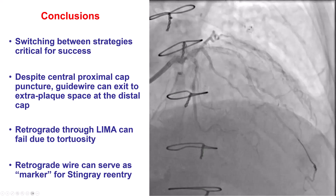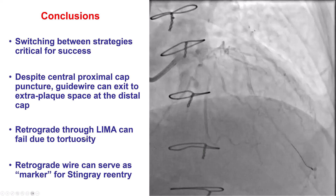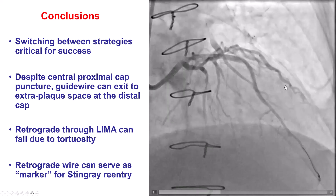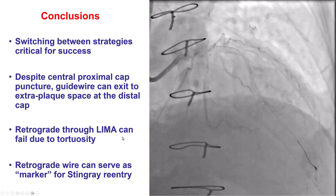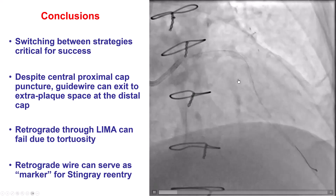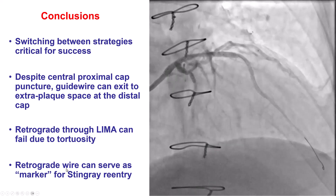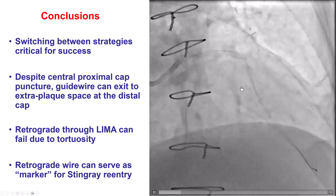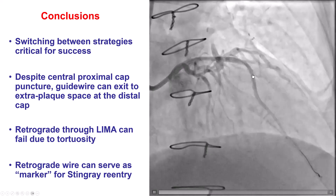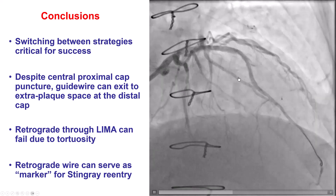The third lesson is about the LIMA — retrograde via LIMA always has to be done with extreme care, and quite often hemodynamic support is needed. In our case, the patient did well, did not develop significant ischemia, and did not require hemodynamic support. The challenge was that we could not advance the retrograde microcatheter because of tortuosity. The fourth and final lesson is that we used the retrograde wire as a marker of the true lumen location and performed re-entry using the Stingray balloon, which allowed re-canalization of the LAD.